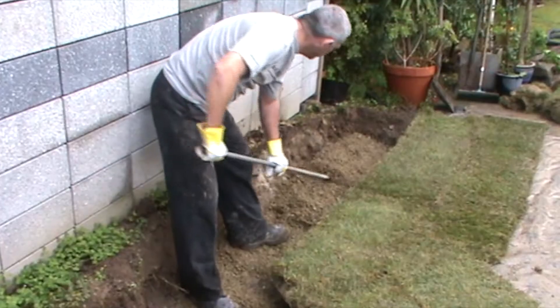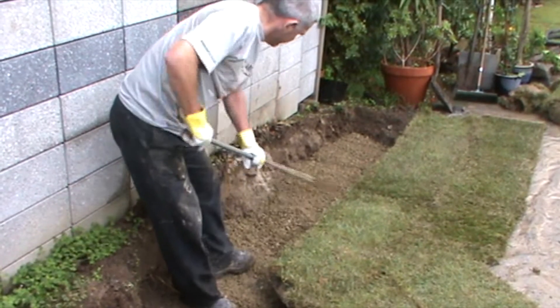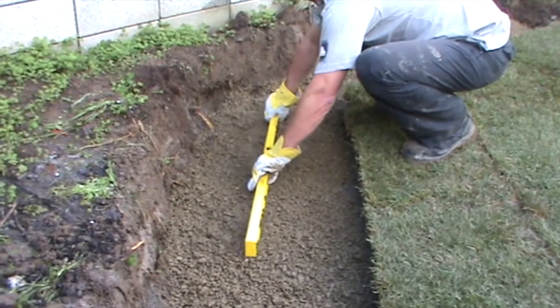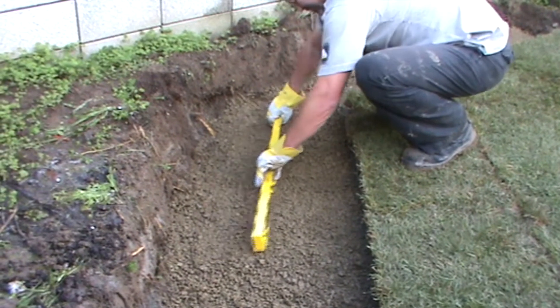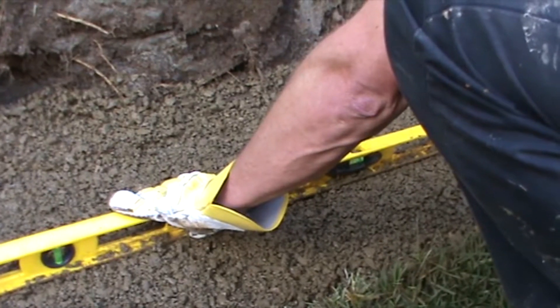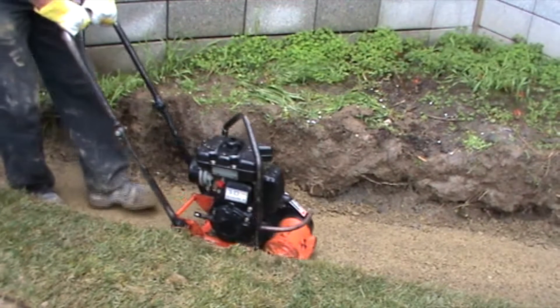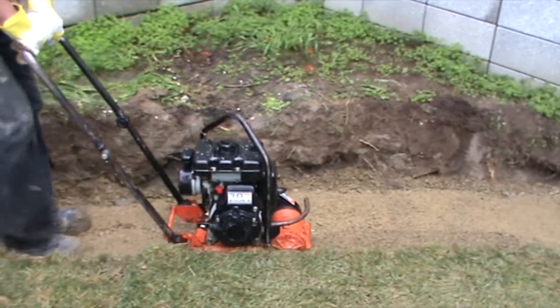Rake the gap 20 to get a level surface. Gap 20 means the maximum aggregate size is 20mm. Using a spirit level, screed and check that the trench is level. Compact the gap 20 with a vibrating plate compactor, then check the compacted gap 20 is level.